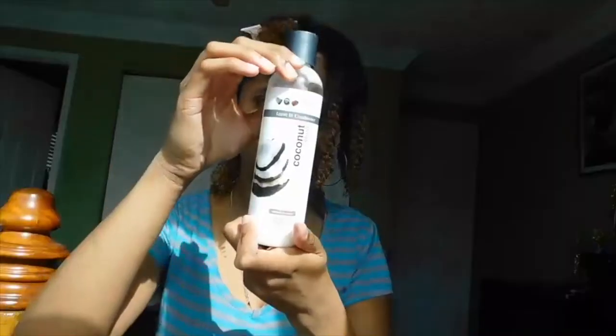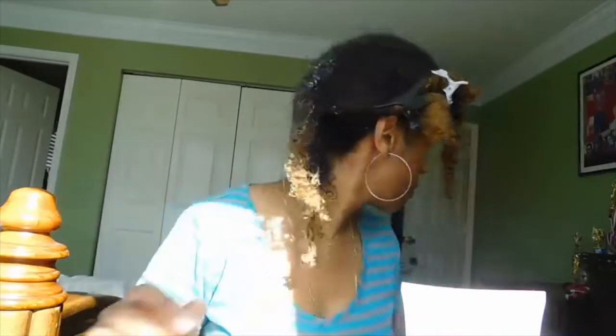So I want to go ahead and towel dry, rinse off, and detangle my hair section by section. Then put a little bit of leave-in, then my curling cream, and then a little bit of gel.